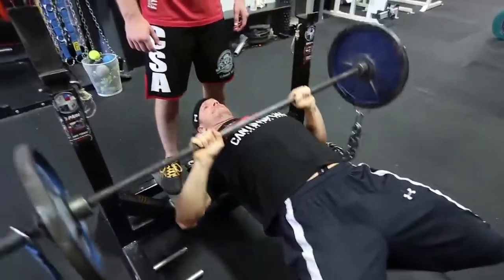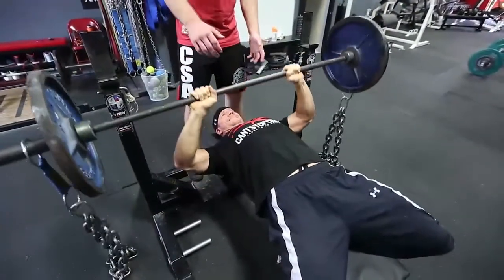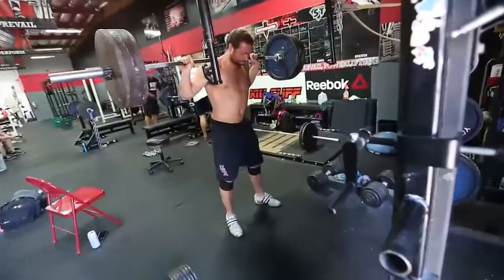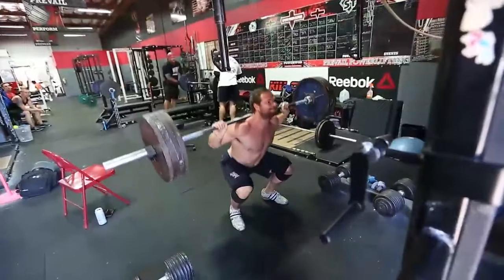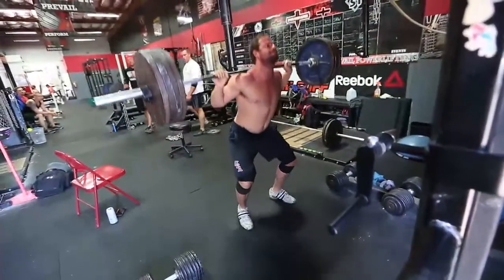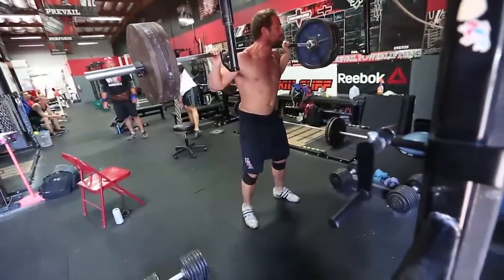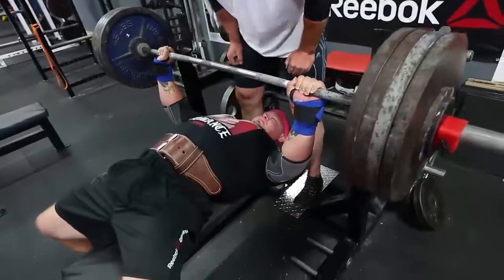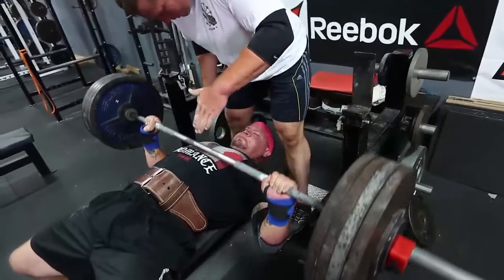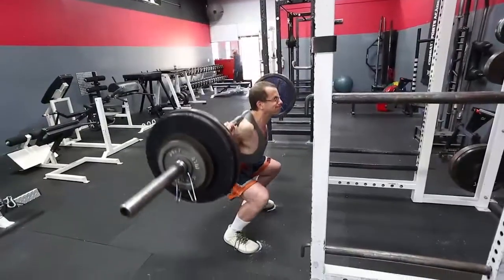Here we have Swole Joel doing a little bit of accessory work — some close grip bench against chains for about 10 or 15 reps. Great exercise, really just smokes those triceps after a main movement. Here we have Drunk Ian — you can tell an Olympic lifter by the proximity of a chair to them. These guys are the laziest on the planet; the closer the chair, the better. Here I am with about 420 in my bromance t-shirt from Team Force.